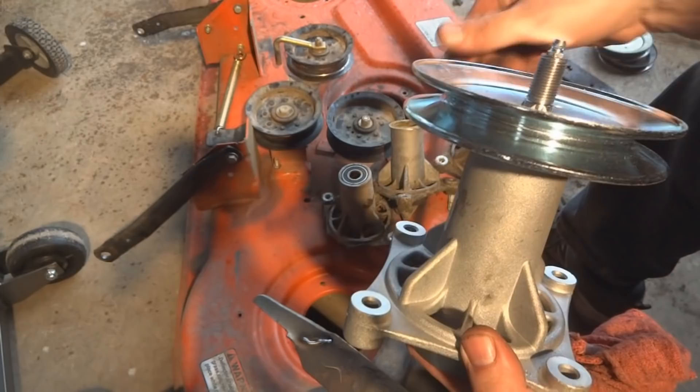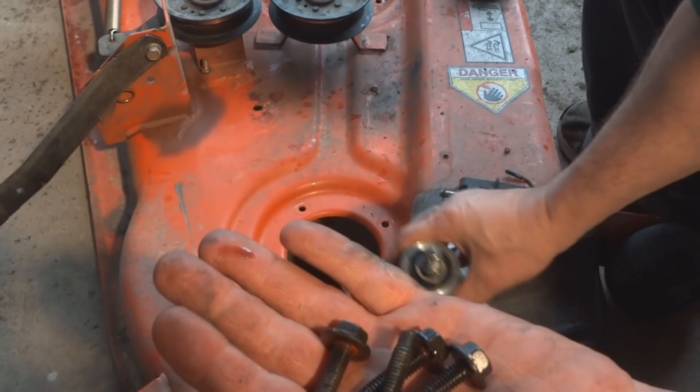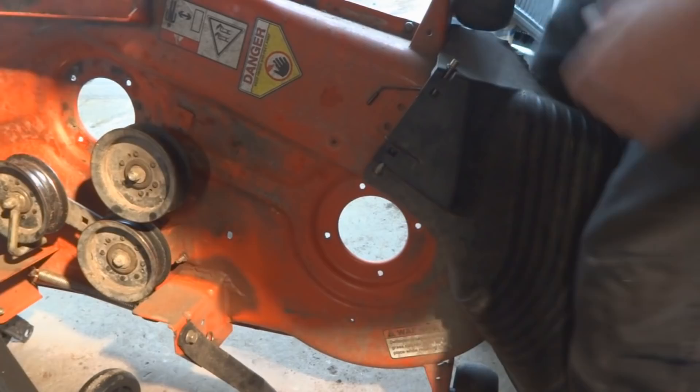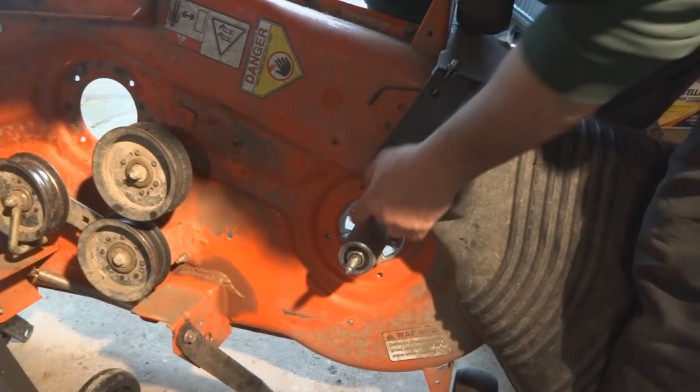To mount the new spindle onto the mower deck, there are four bolts. These are self-tapping bolts — they go into holes that are not pre-threaded and they make their own threads. From the underside of the deck, take the mandrel housing and slide it through, then line up the holes.